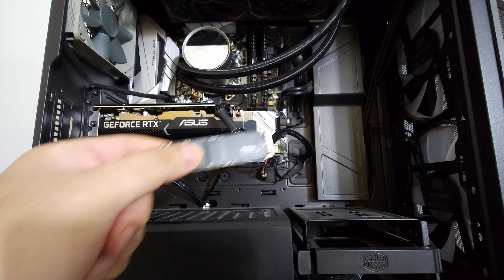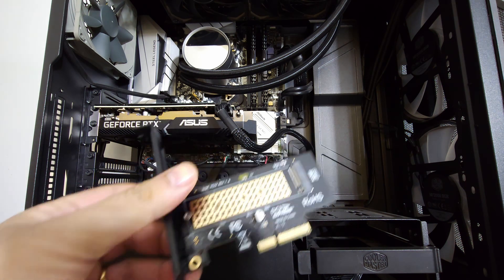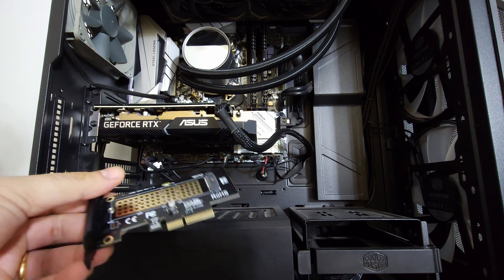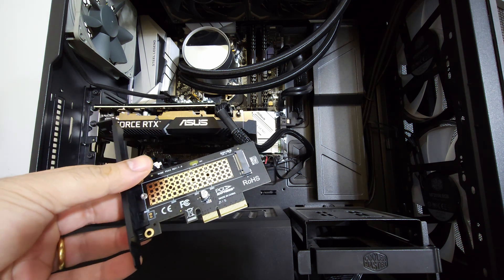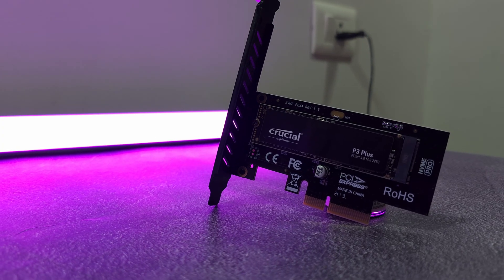So I got an extra M.2 NVMe disk and I didn't know what to do with it because my motherboard is mediocre — it just had two slots and I ran out of space. So this adapter came into picture. It's called the Amcom M.2 to PCIe Express adapter. Really useful. We'll check it out and do a full review including speed test.